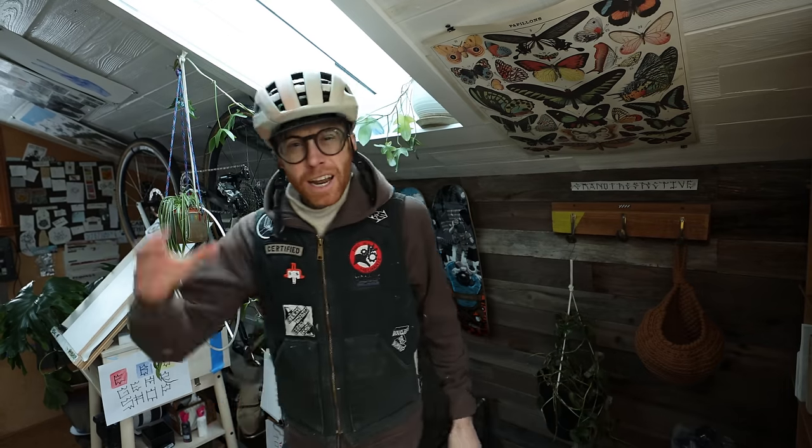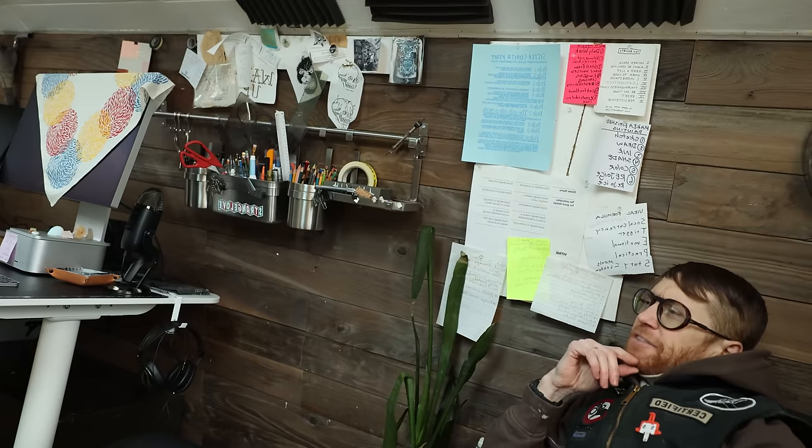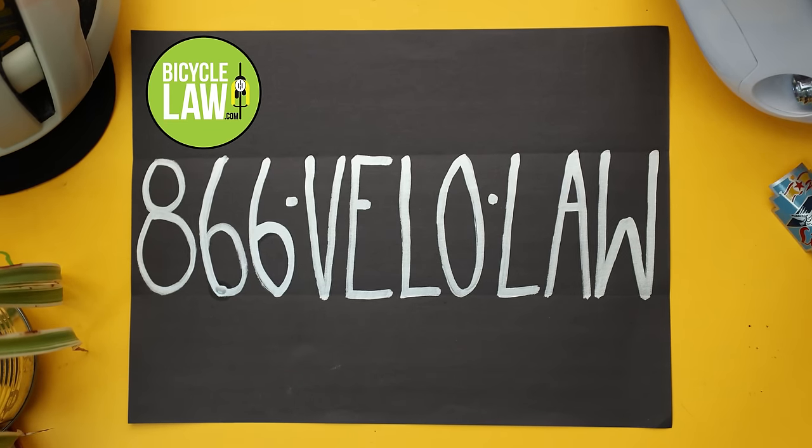Have you ever been on a ride and had a car almost take you out? Bicycle Law is a passionate group of cyclist lawyers who provide legal resources to individual cyclists and cycling clubs, even when there's not much money in it, because they value helping cyclists and the community. Put their number in your phone: 866-VELO-LAW. There's no charge to find out if they can help. Shout out to Bicycle Law for looking out for us.